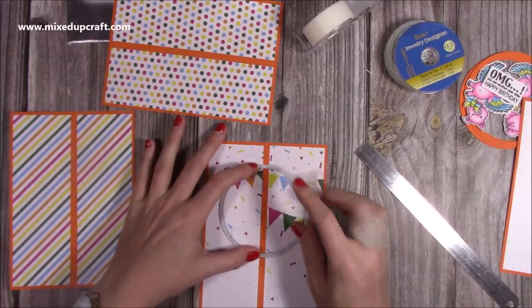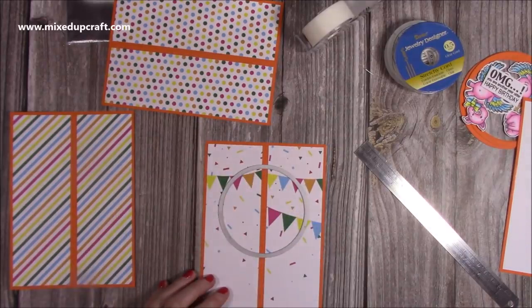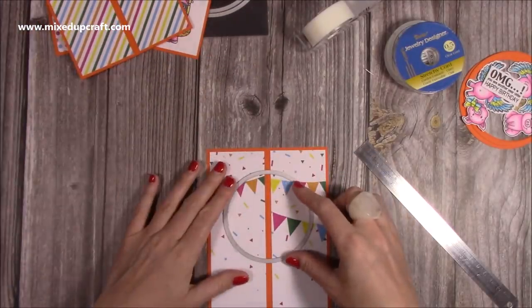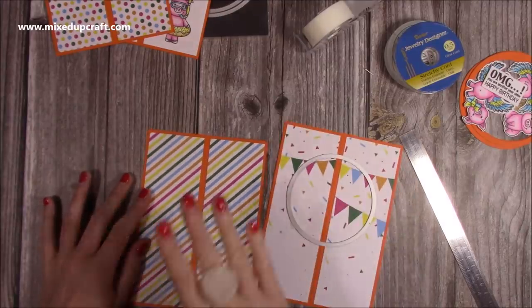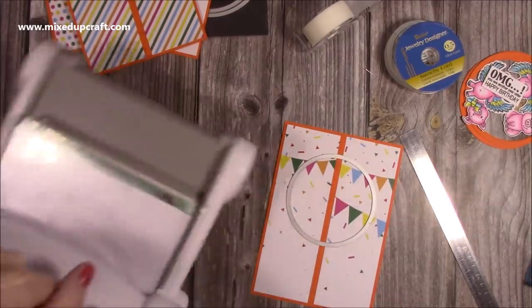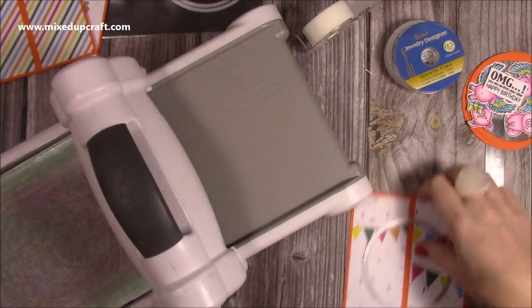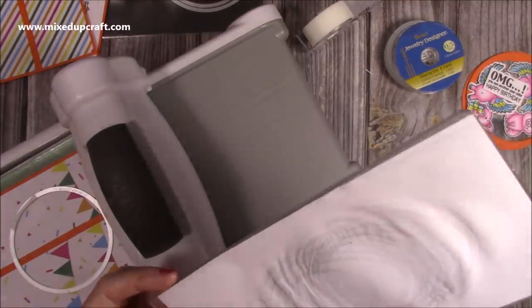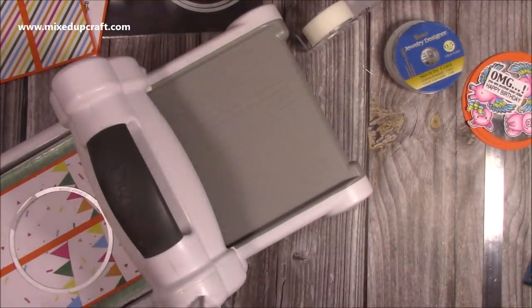I'm going to run this through the die machine on all these pieces. Once I've done the first one, I'll pop it over the next one, draw around the circle with pencil, line up the die again, and run it through. That way you make sure they're all in the same place so when you put them together all your circles join and sit nicely together. I'll just speed this part up. Also put a bit of copy paper on top so any markings on your plate transfer to the copy paper and not onto your nice pattern paper.